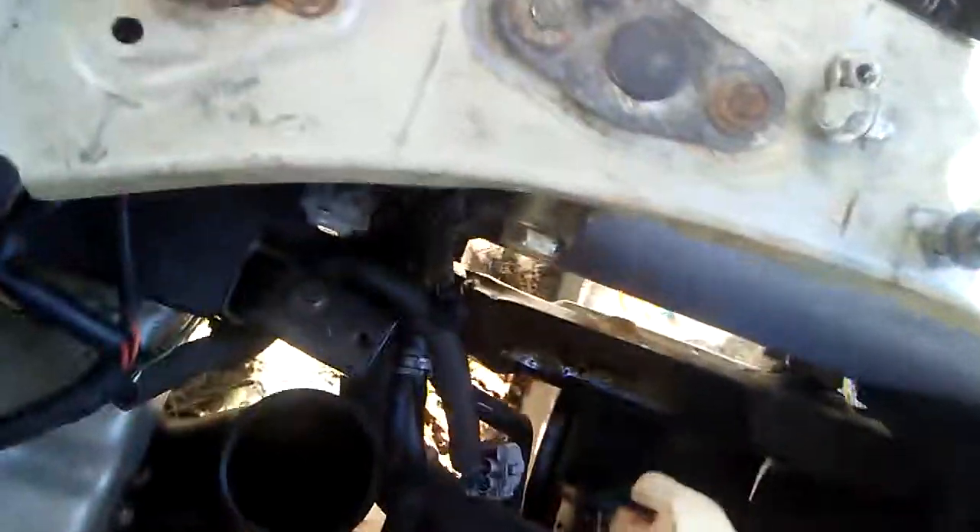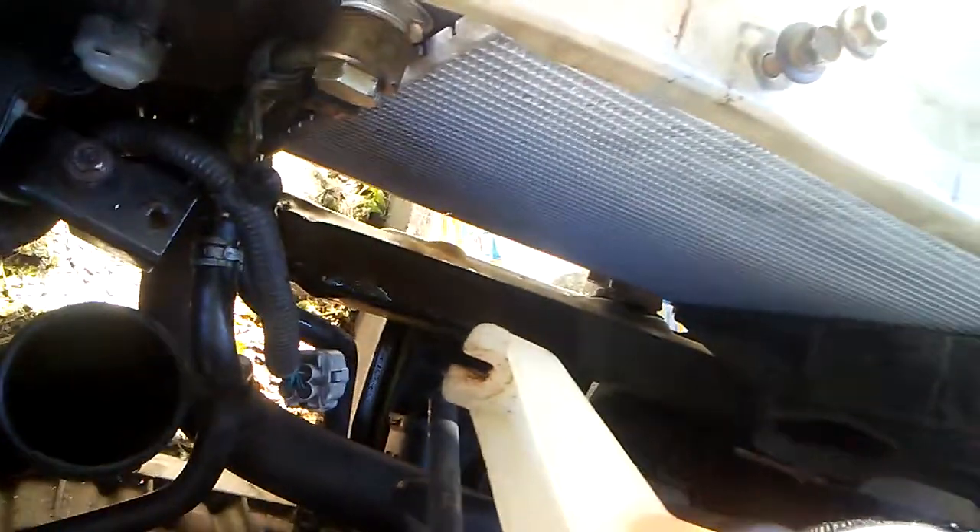Once you take that fan and the next fan off and the other line, you just kind of wiggle the radiator forward in the direction of the cab of the vehicle. Once it pops out you'll be able to get it up and out through here. You don't have to take off the nose or anything else or even the crossbar support bar. Then you can just slide it back down in there and reassemble everything.